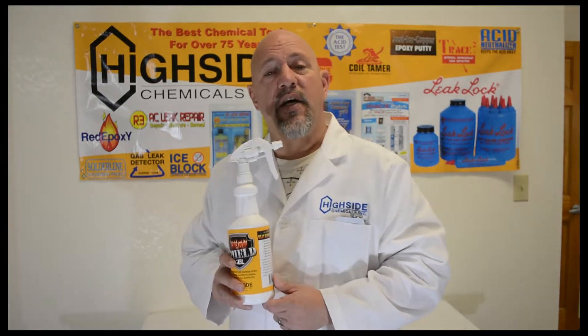Whenever you're storing Heat Shield Gel, you do not want to store it below freezing. If it does go below freezing, get it to room temperature as quickly as possible.